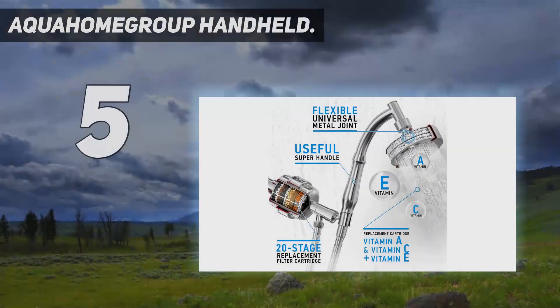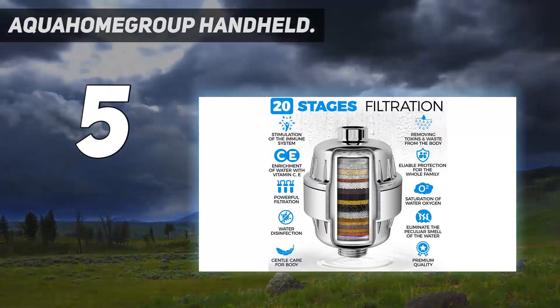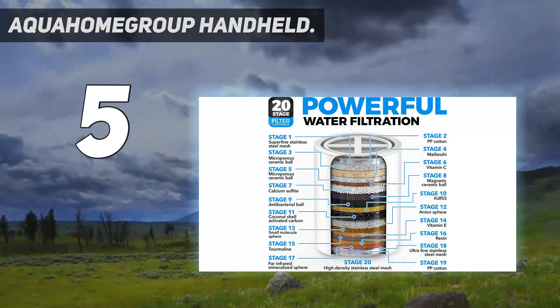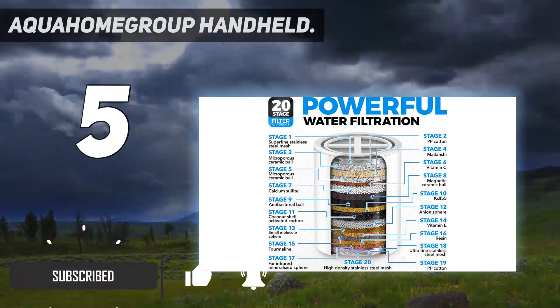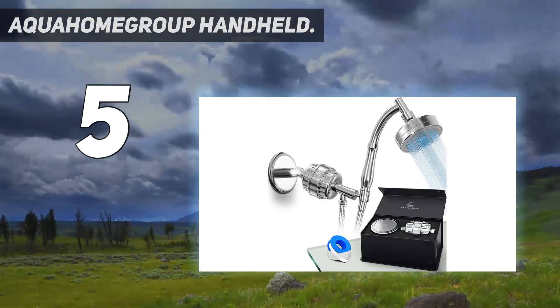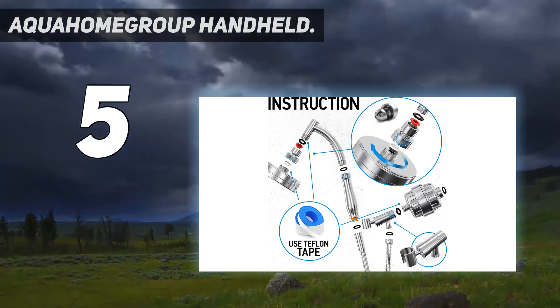Starting at number 5: the Aqua Home Group Handheld. The brilliance of this showerhead lies in its 15-stage maximum filtration system. It eliminates dirt from the water and turns it into pure, chemical-free, and odorless water. The advanced filtration system also enriches the water with vitamin C and E, resulting in softer and cleaner skin.